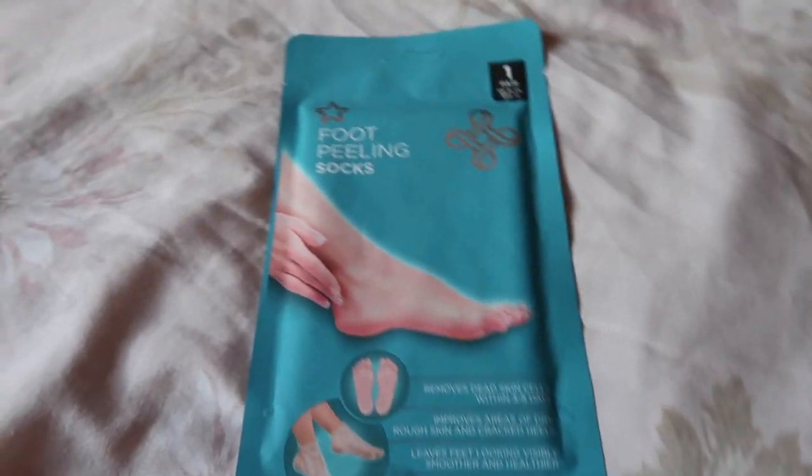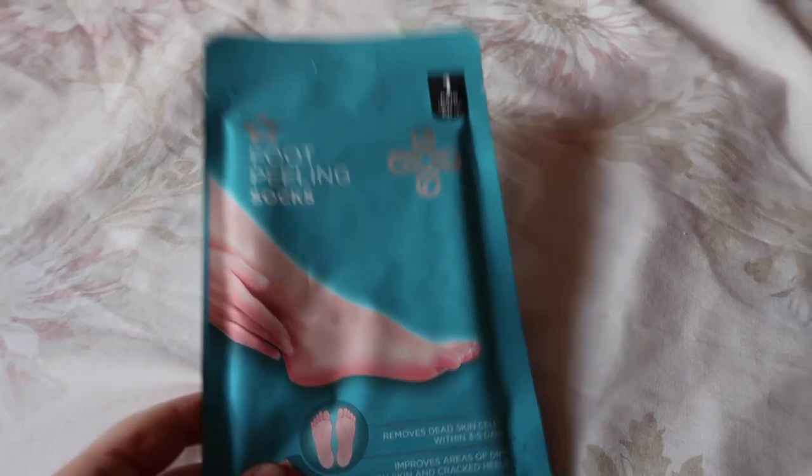Now my feet before I started — obviously I'm at the end now — my feet didn't really have that much hard skin, but they did have a bit. I was really intrigued to try this; I've watched reviews and I was really interested in how the foot peeled and how yucky it was. So let's get started and I'm going to give you the lowdown on how it looked between days.